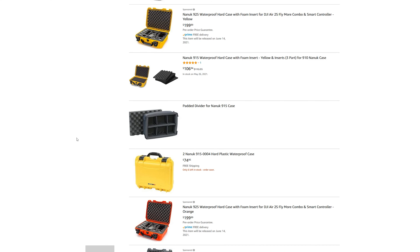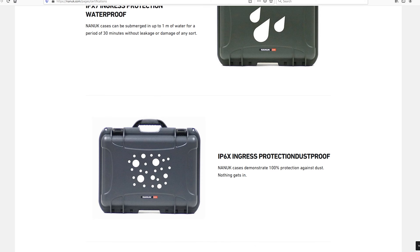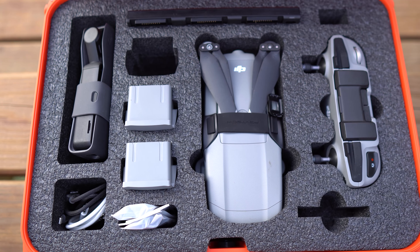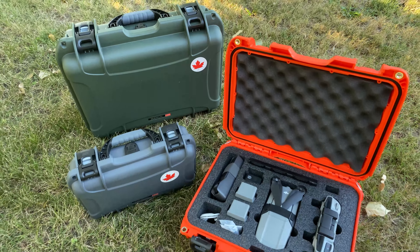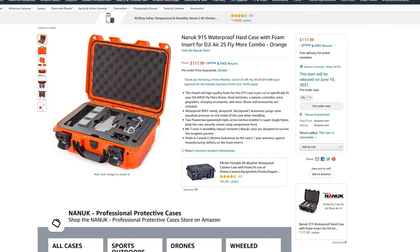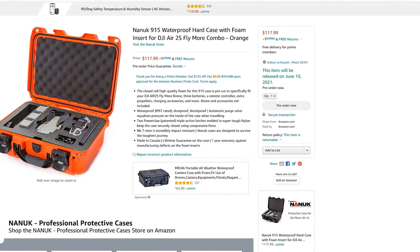Now Nanook is expensive, yes for sure, but whatever you throw at this case, it can endure. Now if you want to see why I think this case is top tier, go ahead and watch this video right up here. Now the Air 2S version is almost here — June 10th is the date when it will appear on Amazon. Use the link down below to pre-order, but just wait, I have more to show.